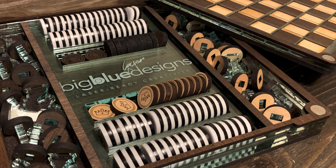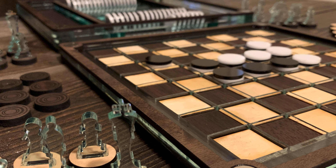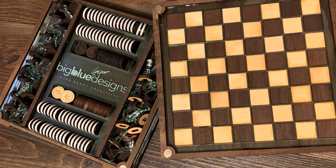I cannot wait to show you this Chess and Checkers and Othello set. You can make it with your Glowforge Basic. It just takes four pieces of material and it can look awesome. Let's check it out.